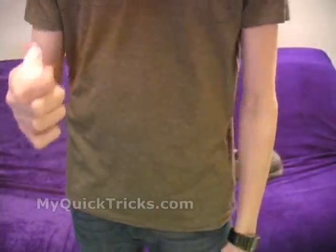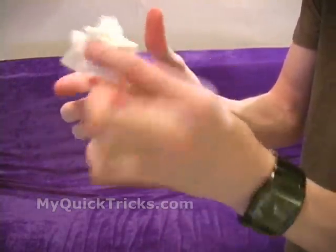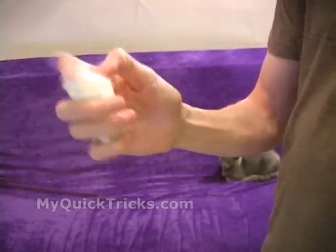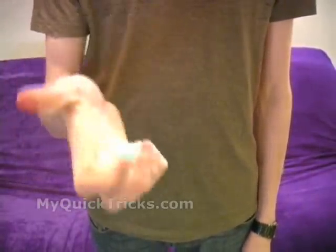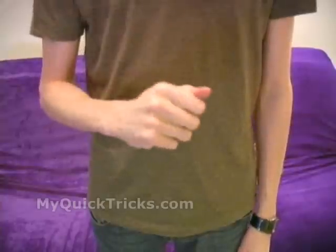Crumple it into a ball. You can see the piece up here is the torn napkin and the one down here is going to be the restored napkin. You're crumpling it into a tight ball in your hand like this. From the front it looks fine — they don't know that you have two napkins in there. And then you say now I just need to wave my magic wand.